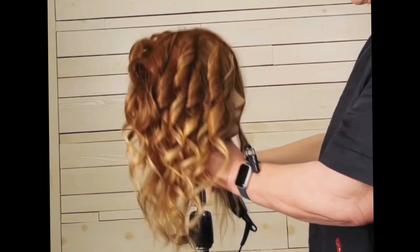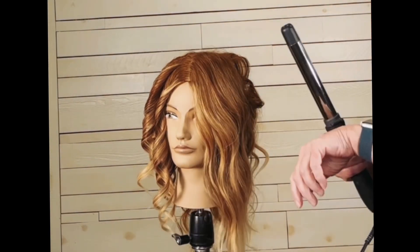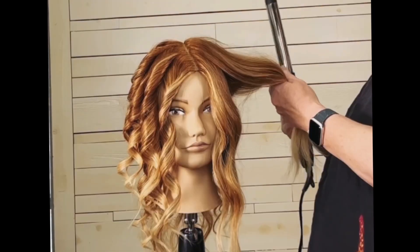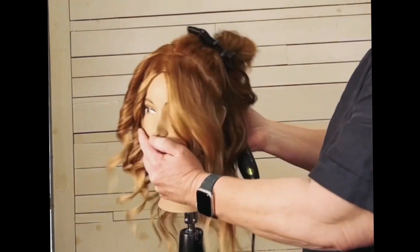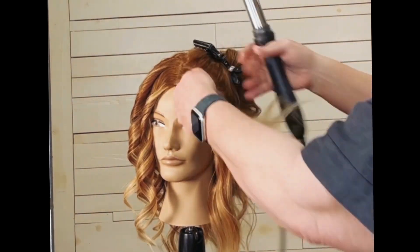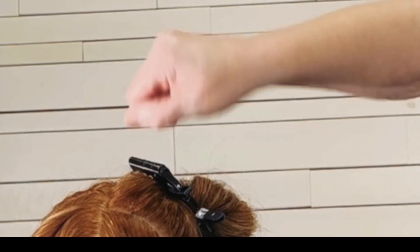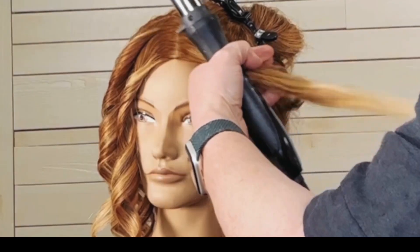Now we're going to switch over to the other side of the head and switch up the pattern a little bit. Instead of wrapping the hair nice and smooth and even, we're going to twist the hair. I'm going to show you the motion that my wrist makes when I do that twist. I'm going to do big sections again, curling away from the face, putting my wand on the top of the hair — but twisting the hair with each wrap. As I go around each time, it's going to twist forward and back, forward and back with each rotation.